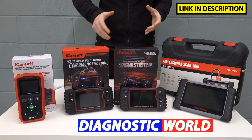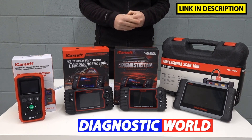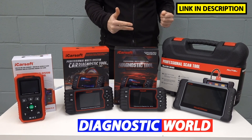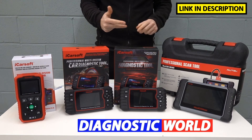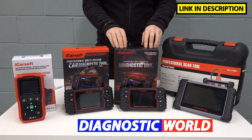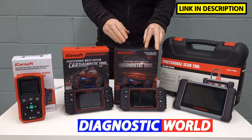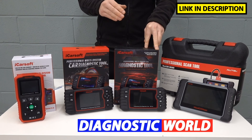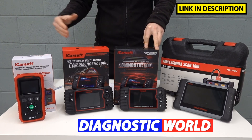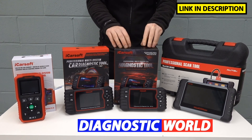Which of these tools would I choose? If I'm looking for a tool which will give me the maximum vehicle coverage, the maximum system coverage and the maximum service or special functionality, then without doubt I would say the best value for money tool is the iCarSoft CR Pro kit. It covers all makes and models, does a wide range of functions, and covers a huge range of systems — so this is the one I'd go for, best value for money tool all day long.